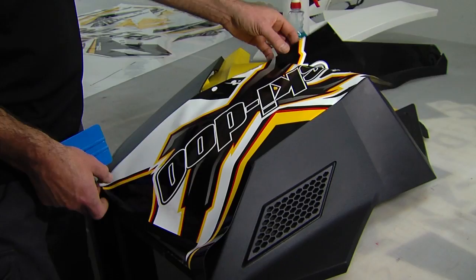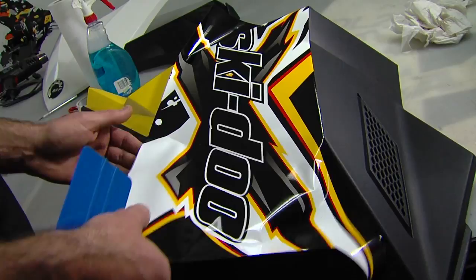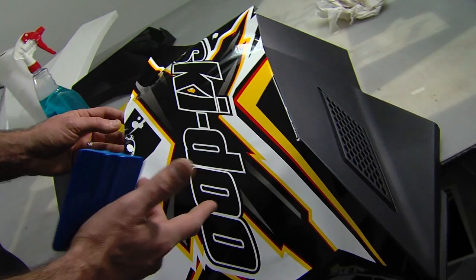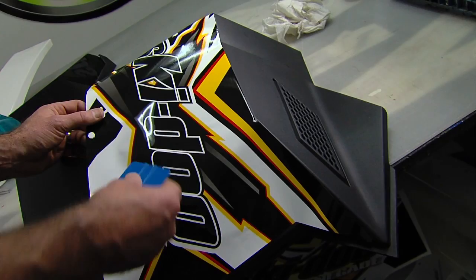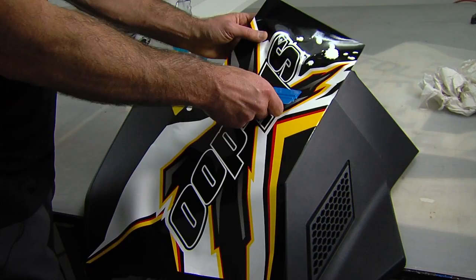You'll notice the rest of it's all just kind of flopping around. What I'm going to do is squeegee from the middle, straight down. Now let's say you got it in the wrong place or you got a wrinkle — you can pull this back up. It's not stuck. You don't need to panic and think that you've ruined your decal or that it won't be able to move again. After we've heat gunned it, you don't want to try and pull anything up. The key here is to work from the center out in all directions.